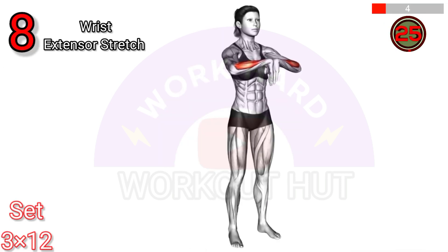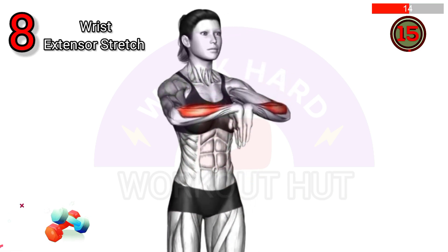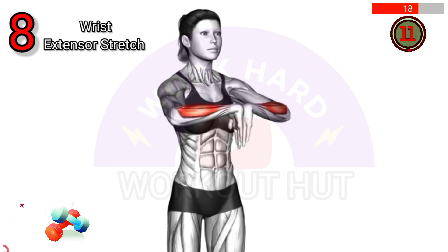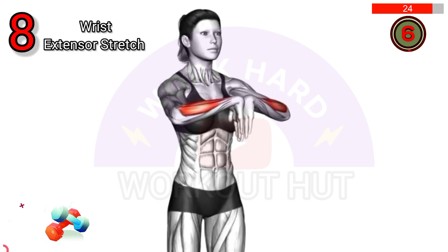Perform the wrist extensor stretch. Extend one arm in front with palm facing down, then use the opposite hand to gently bend the wrist downward. Hold for 15 to 30 seconds. This stretch helps improve wrist flexibility and reduce stiffness, beneficial for those who engage in repetitive wrist motions.